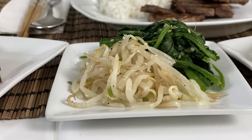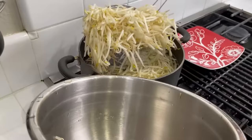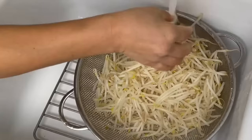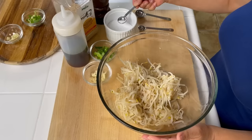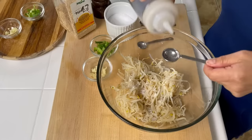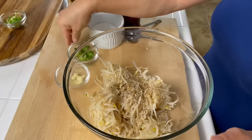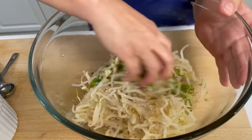The first thing we're going to make are the bean sprouts. We're going to blanch them in boiling water for about three to four minutes, then strain them as much as you can, rinse under cold water to stop the cooking process, and squeeze out as much water as you can. Then we're ready to season with a little bit of salt, some sesame oil, black pepper, green onions, and some minced garlic. Mix thoroughly until well incorporated.